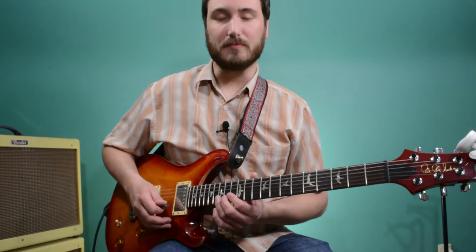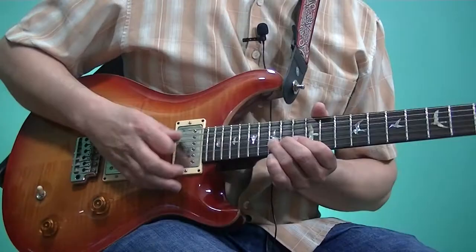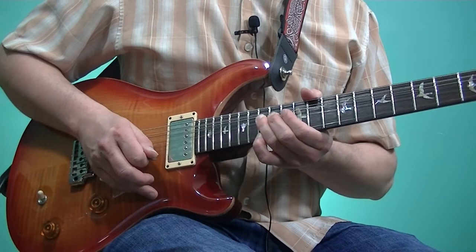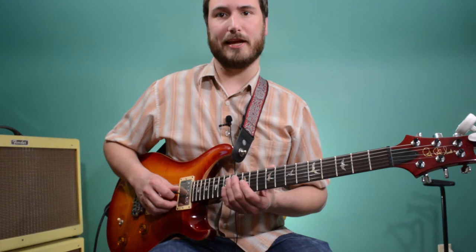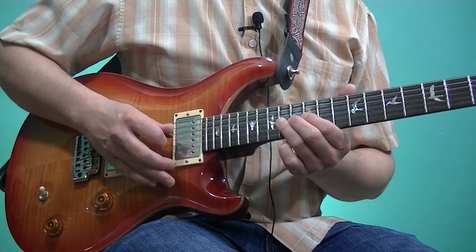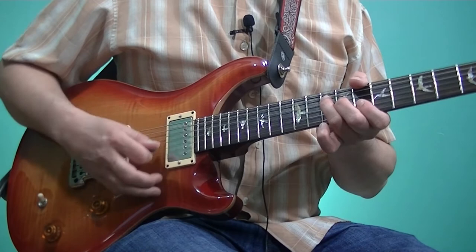So we're bending a D at the 15th fret of the 2nd string up a whole step to the E. Then we're playing the 15th fret G of the 1st string and then releasing the bend. The bend starts as a slow bend. [plays] And then on the 3rd string, we're playing 12, 14, and then we're bending that up a half-step. [plays] Over our B-flat chord, so we go from C to B-flat, back to C.